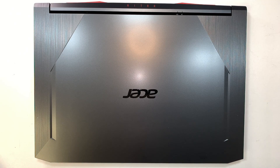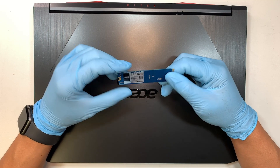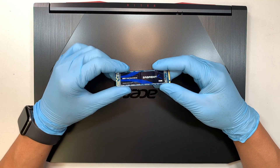Hi, welcome, Simon here and hope you're doing well. In this video I'll walk you through step by step on how to upgrade your M.2 drive in this Acer gaming laptop.